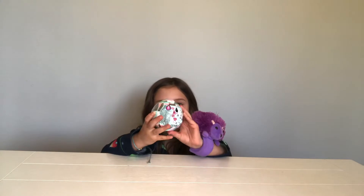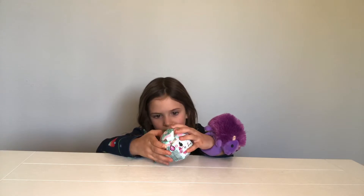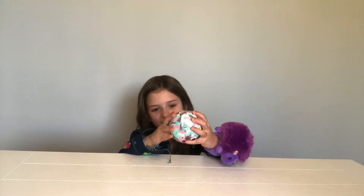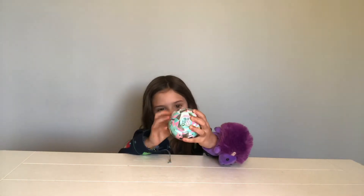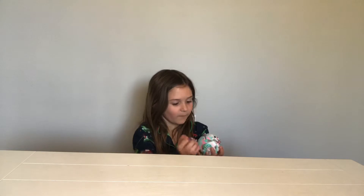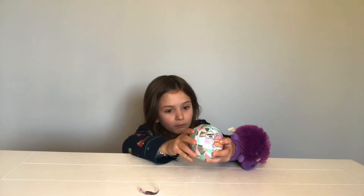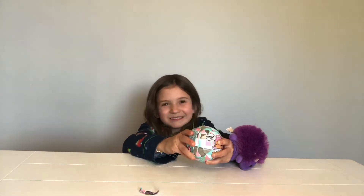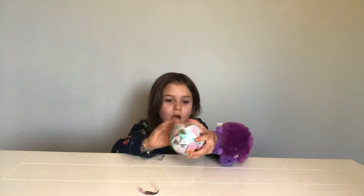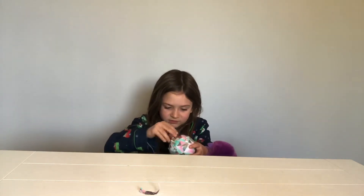We're gonna open this. Hello! Hello, hello. You have a little step here. I have a clear bottle. I'll fill it up in a second. Oh, I didn't get it. You didn't? No, come here. There.